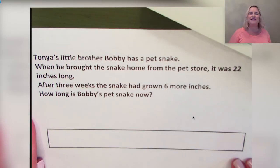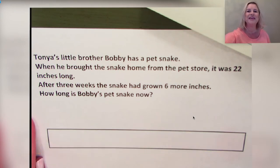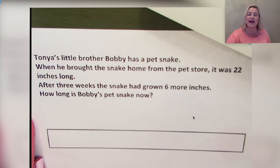Hello, welcome to Tennessee's at-home learning series for math. Today's lesson is for all our second graders, though all children are welcome to tune in. This is the 14th lesson in our series. My name is Miss Spain and I'm a second grade teacher in Tennessee schools. To participate fully in our lesson, you will need paper, pencil, and a surface to write on.